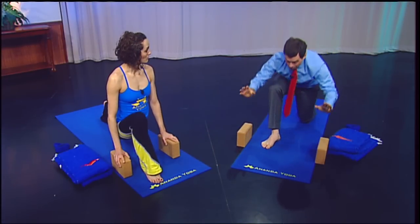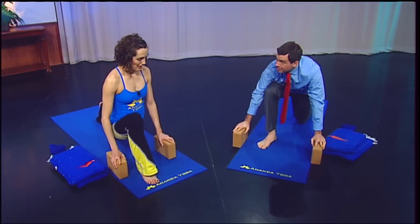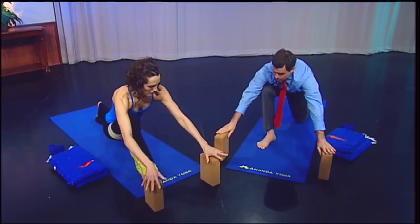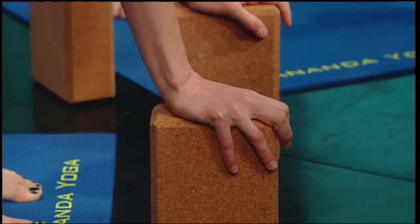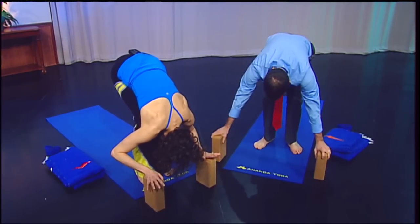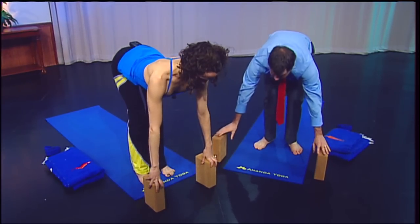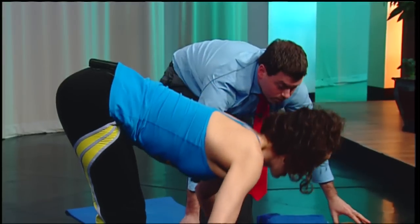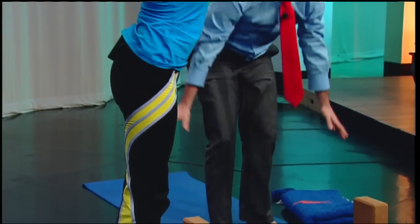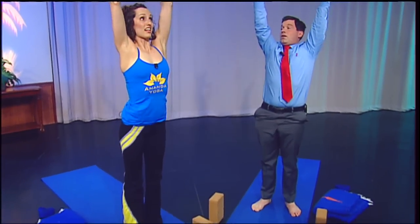You can step back to the front of your mat and walk your blocks forward to where they were before — whatever level works for your own flexibility. Step forward and forward fold again, bending your knees if you need to. Then inhale, lift your heart, lengthen your spine — hands can stay on your blocks — and exhale, forward fold, release. Inhale, bend your knees, reach the arms out and up. And exhale, hands to heart center.